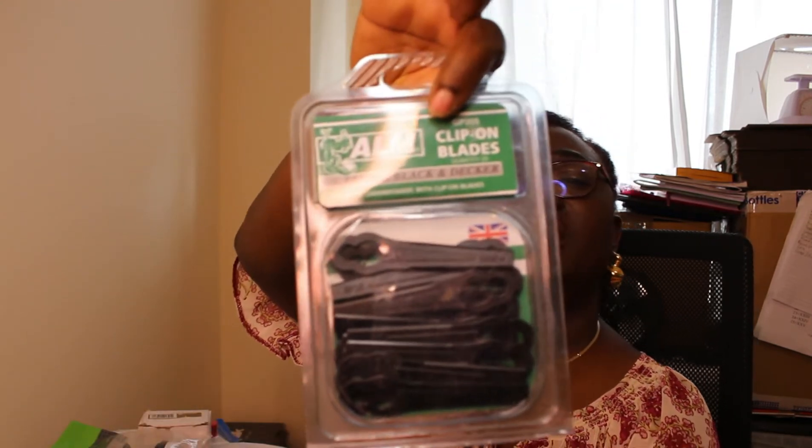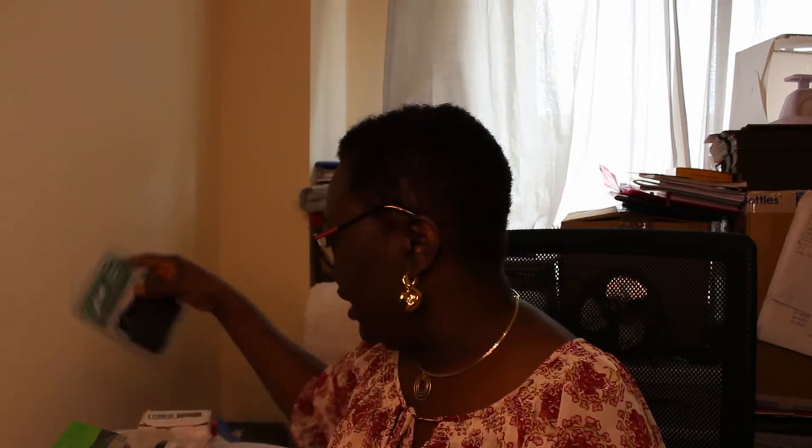Another thing I picked there is these clip-on blades. I got them for next to nothing, so for me it's a win. I also got from there a wired bell push. I got that for almost nothing as well — when I checked it was fine, so I went ahead and got it.